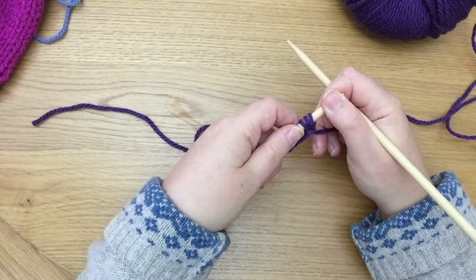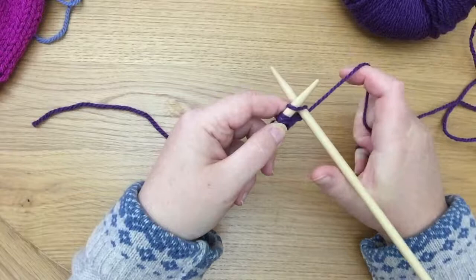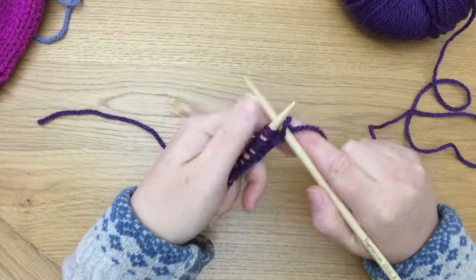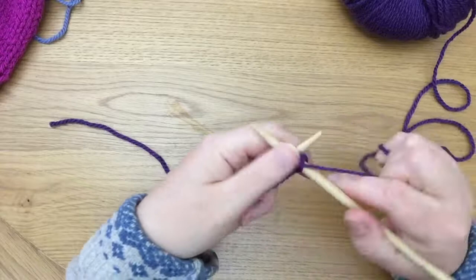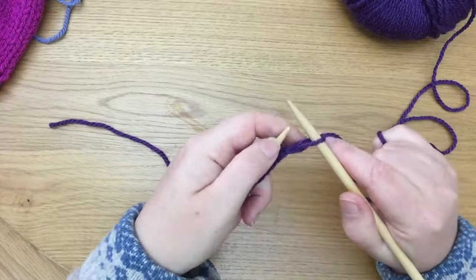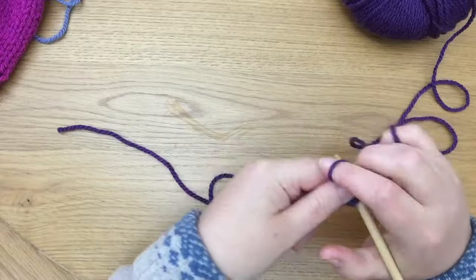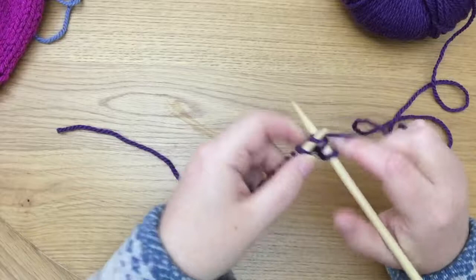What we're going to do is knit one, purl one. The only thing you can get caught up with when doing knit one purl one is after you've done the knit stitch — going through the front with the yarn at the back, yarn goes around and you pull that loop through — thinking you can do a purl stitch with the yarn still at the back. You can't, because it will look like a mess and you'll have three stitches on the needle instead of two. So I need to move the yarn from the back to the front before I create that purl stitch, and then back again for the knit stitch.